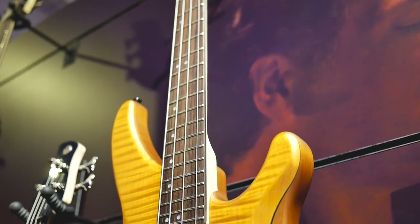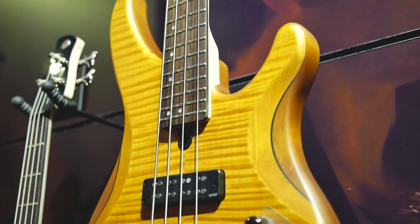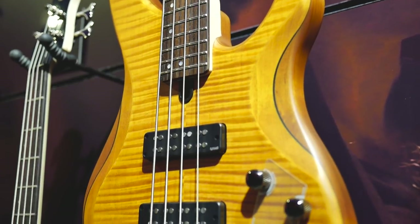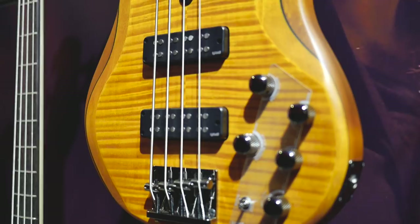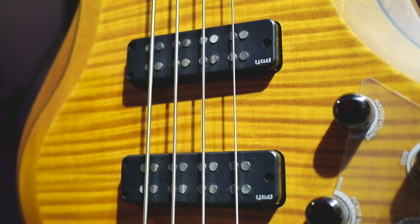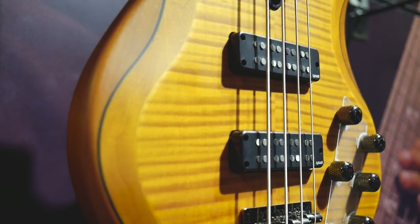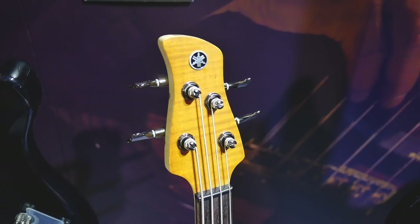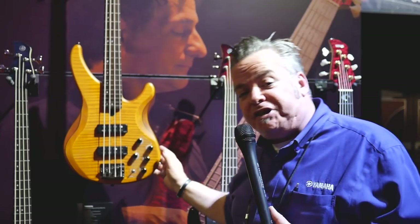What we've taken is our very famous TRBX 5 Series instrument, given it a flame maple top over a sculpted mahogany body, went to a black chrome finish, and two Yamaha guitar development designed humbuckers — pickups designed and voiced for the instrument as we manufacture the wood. Flame maple headstock to match the body. This instrument comes in a four and five string version.